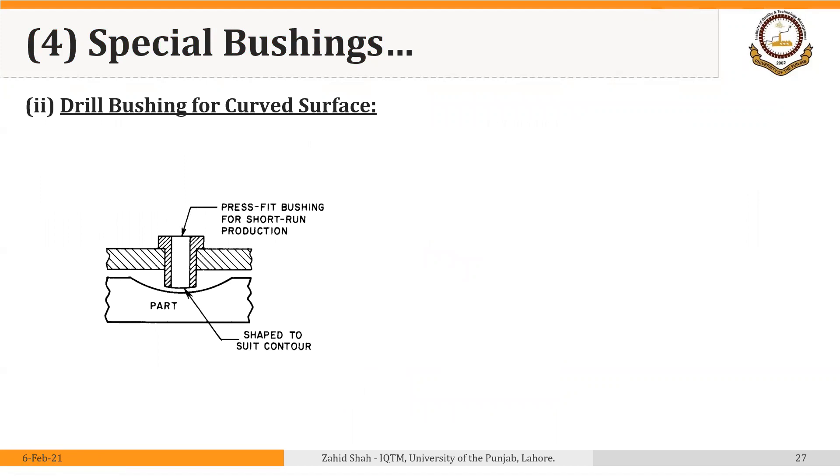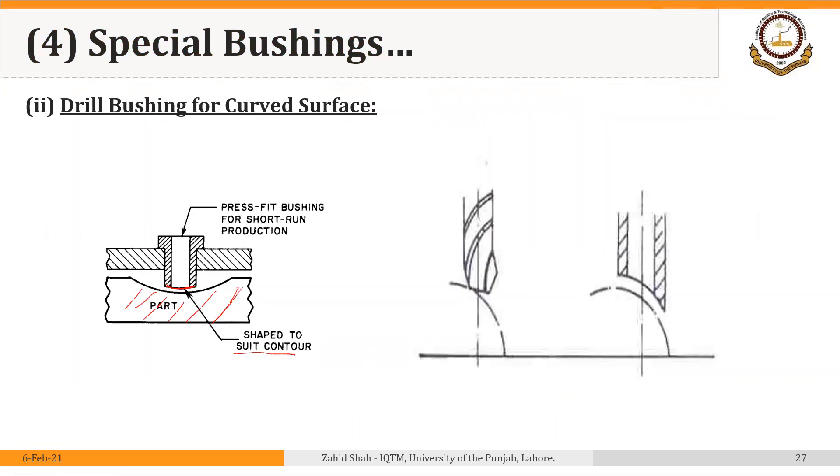The second situation is where we have to drill a hole in a curved surface. In this case, we can make the lower part of the bushing to suit the contours, making the bottom of the bushing curved as well. The bushing should be as close to the part as possible. The same is true if the surface of the workpiece is curved in the opposite direction — we make the bottom of the drill bushing concave, and the bushing should be as close to the part as possible to provide strength to the drill bit.